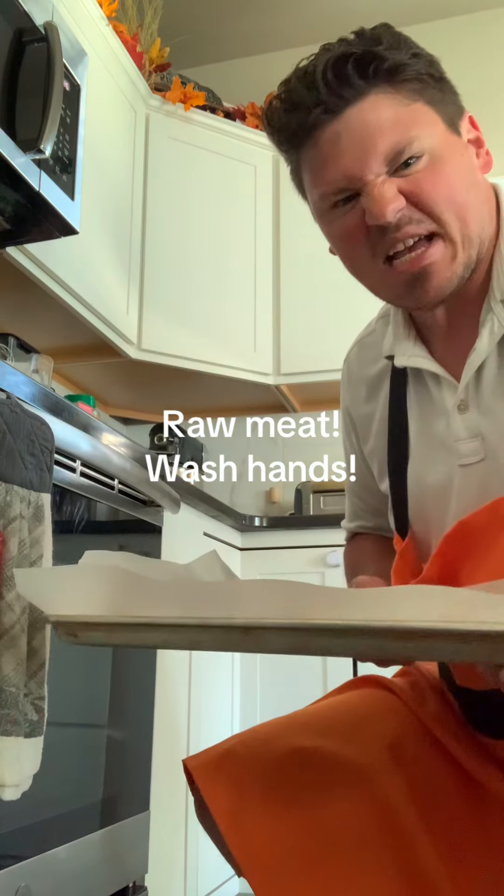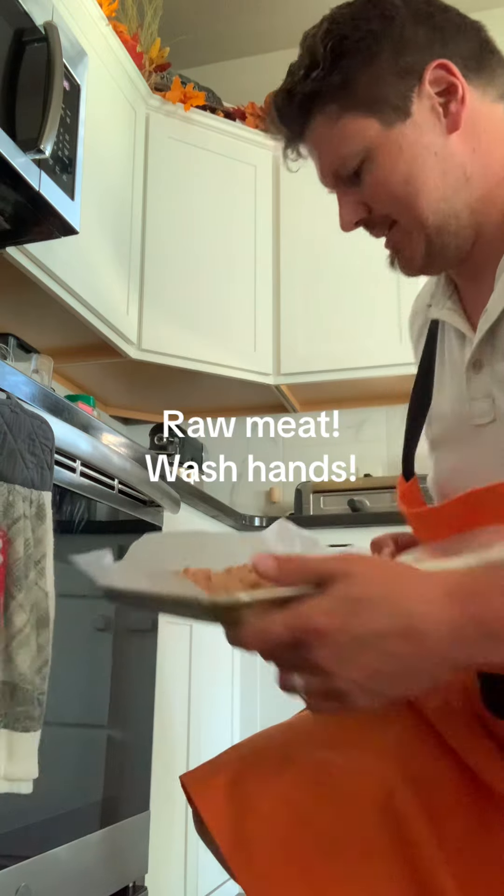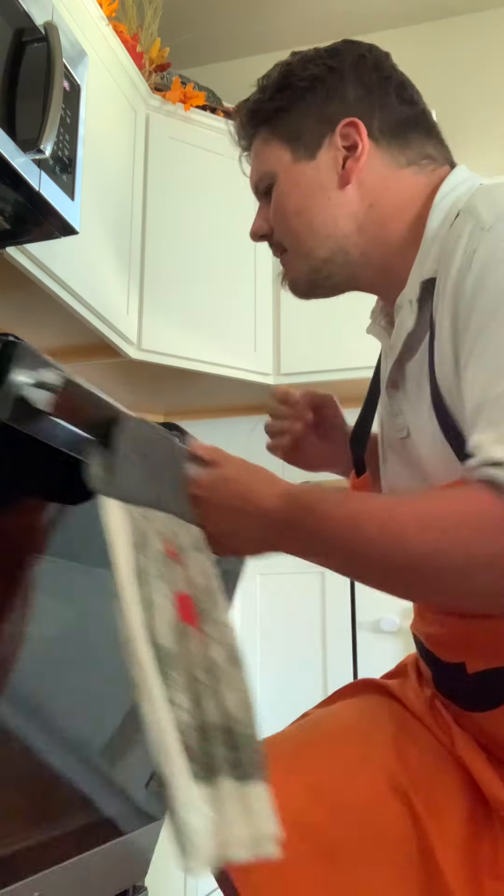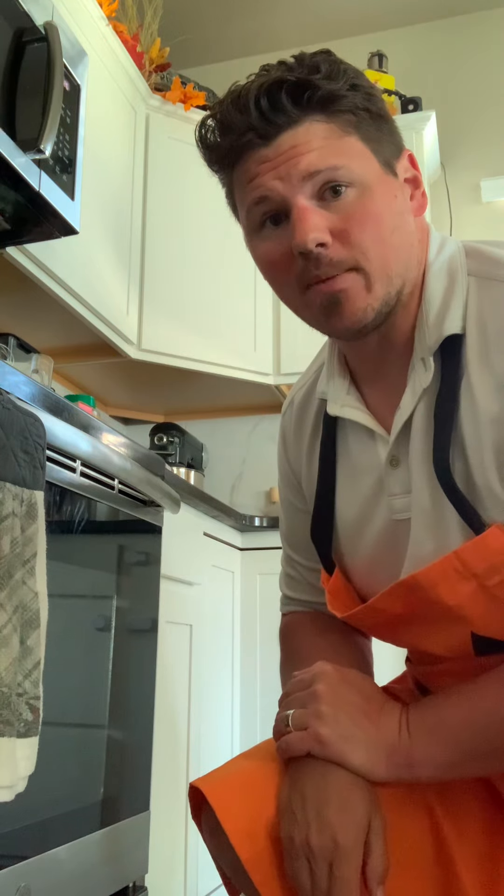You need little monsters — yeah. There we go, beautiful. This is going to sit in there 15 to 20 minutes.